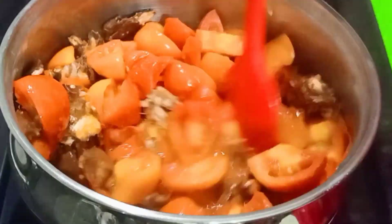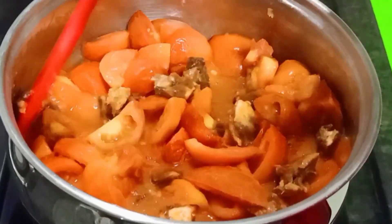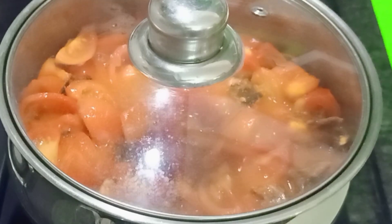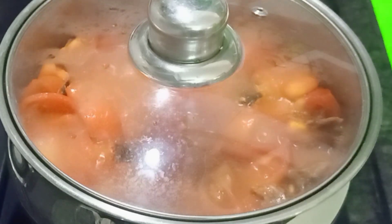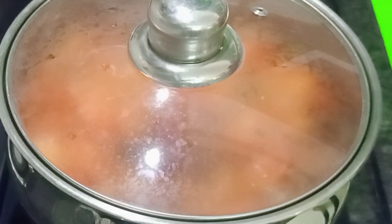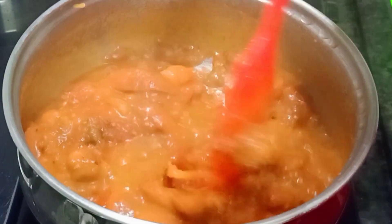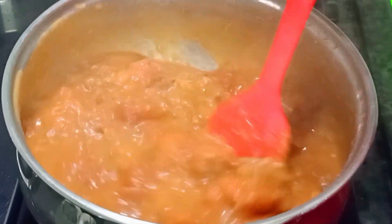In this pan, we are going to cook the tomatoes. Now, we cook it with water.